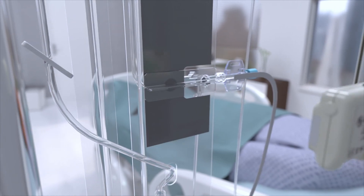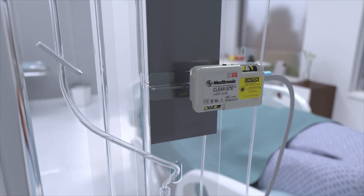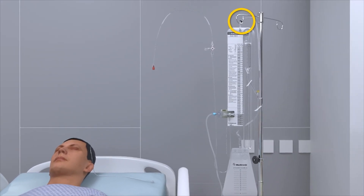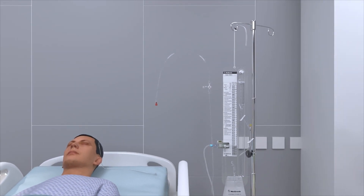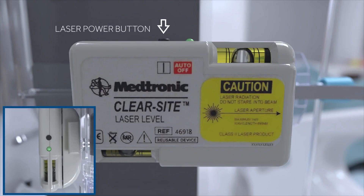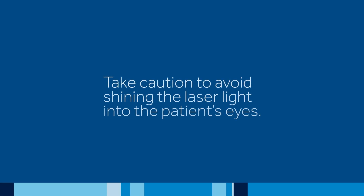Clip the ClearSight laser level onto the bracket on the back of the Becker system. Raise or lower the Becker system by squeezing the black cord lock and lengthening or shortening the cord so that the ClearSight laser level is roughly in line with the patient's head. Turn on the laser by pressing and releasing the black power button. A green LED indicates the laser is turned on. Take caution to avoid shining the laser light into the patient's eyes.